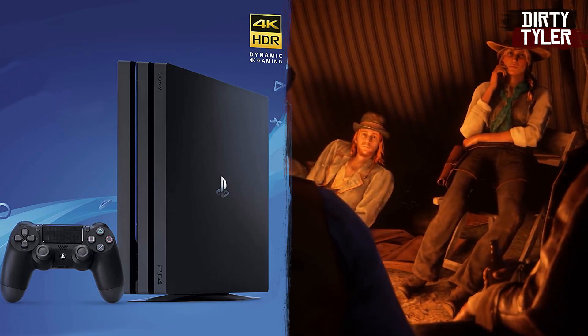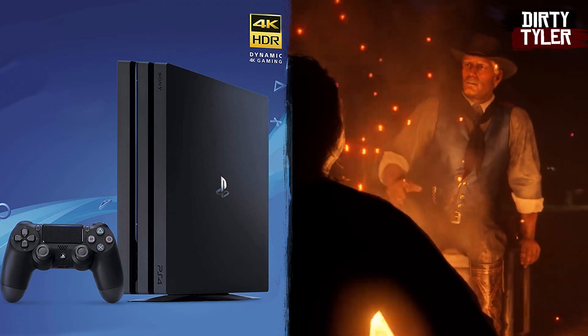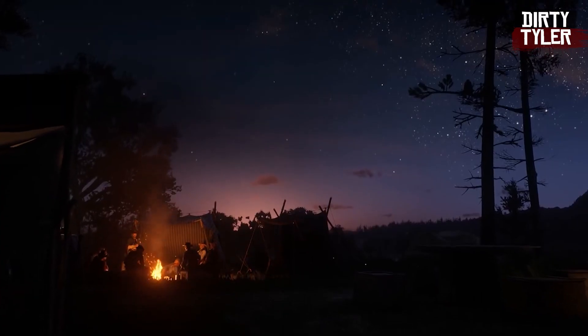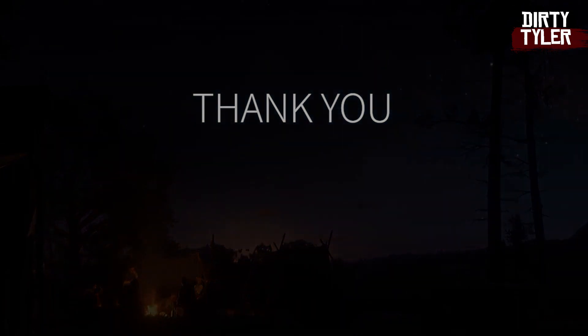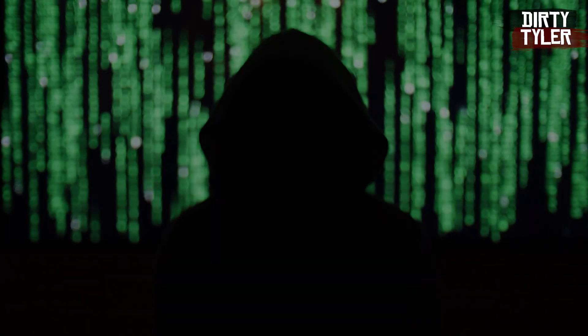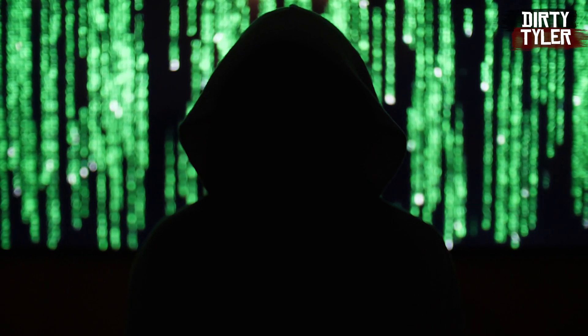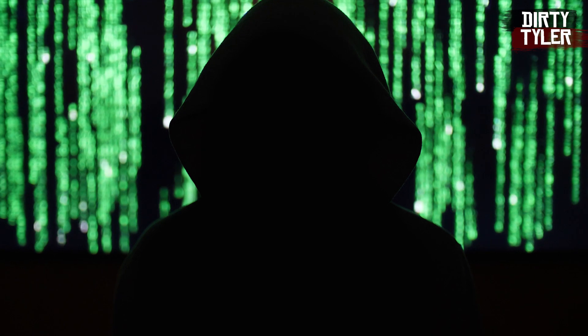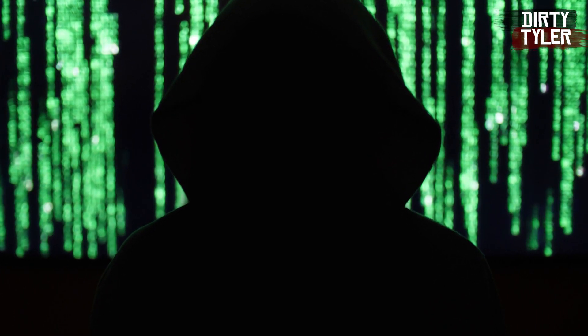Since I have a PS4 Pro and have been really wanting to play Red Dead Redemption 2 again in 4K, this seemed like a really cool deal for me. I get lots of offers for paid promotions and I normally turn them down as they essentially give me a script to read back to you, which is not something I feel comfortable doing. So with all that said, here is the review.